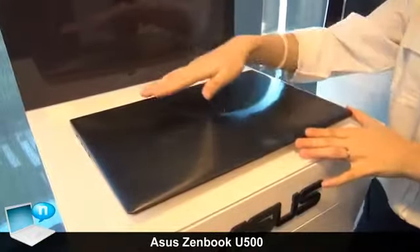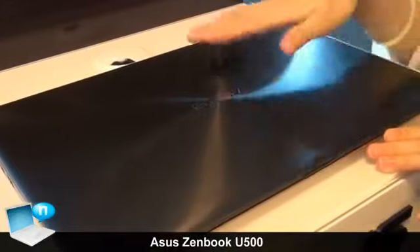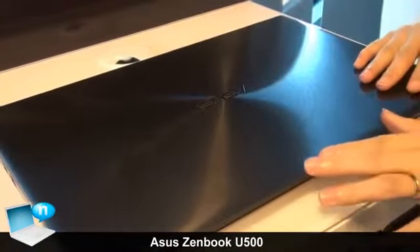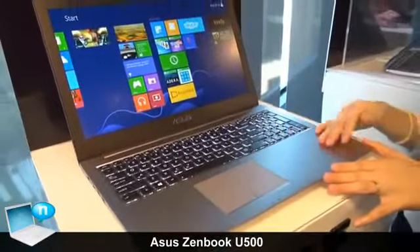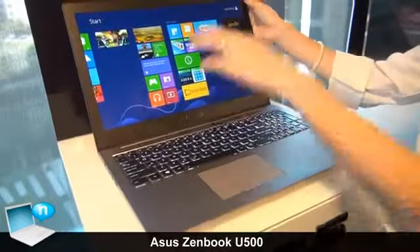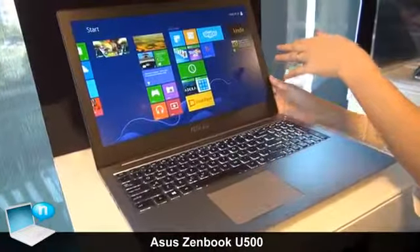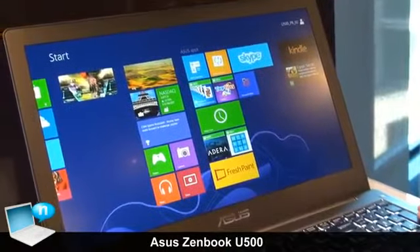We use whole metal material with hairline circle decoration on the A part and on the C part. It's a unibody design of metal materials. The panel itself is a full HD IPS panel with a backlit keyboard.